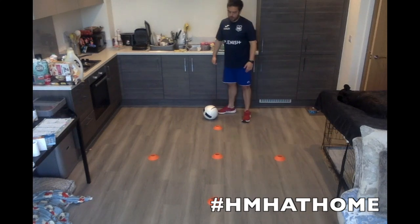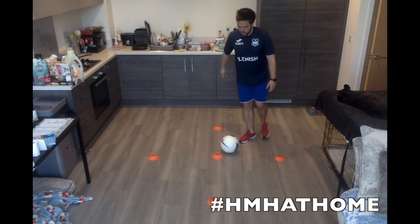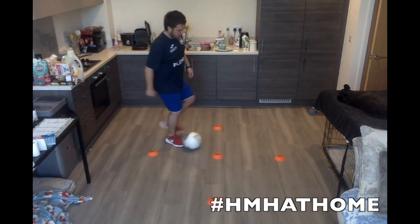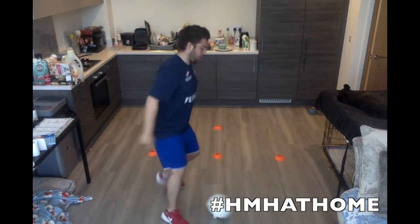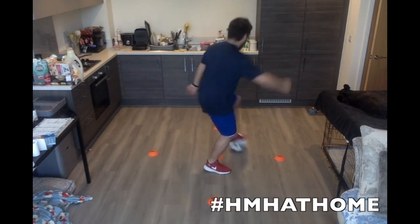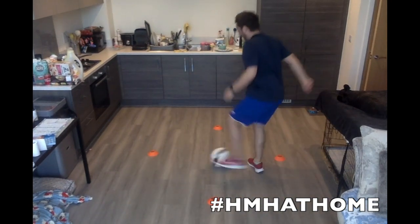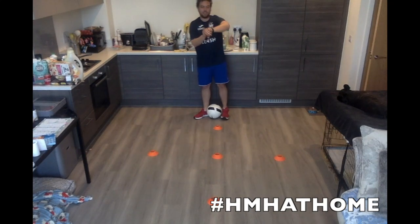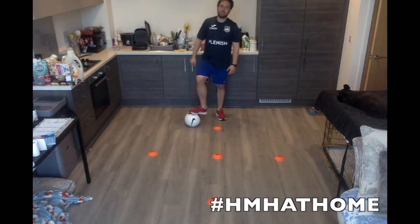This next one, we are going to roll the ball with our foot. Touch, roll the ball. Touch, roll the ball. Touch and roll. Touch and roll — so it's that same pattern as before. We're going to go for 30 seconds. Get the hang of it and then you get faster. Ready? Let's go.